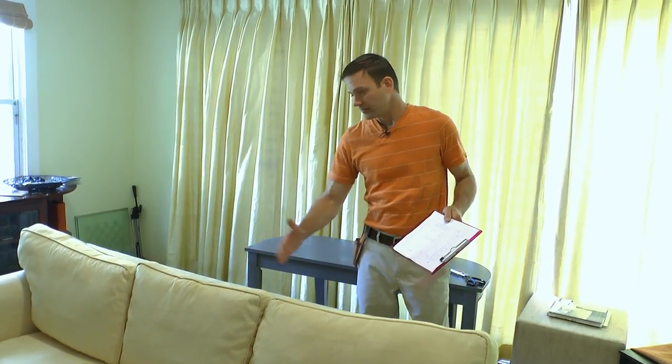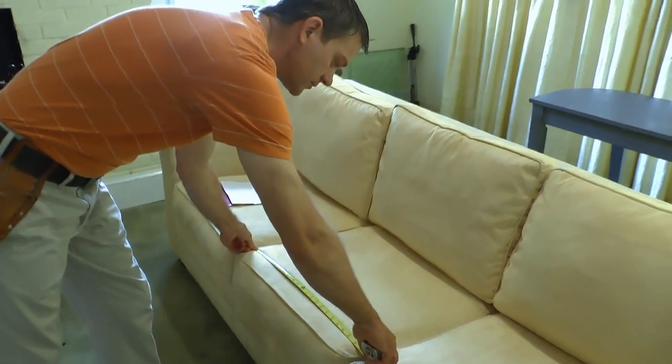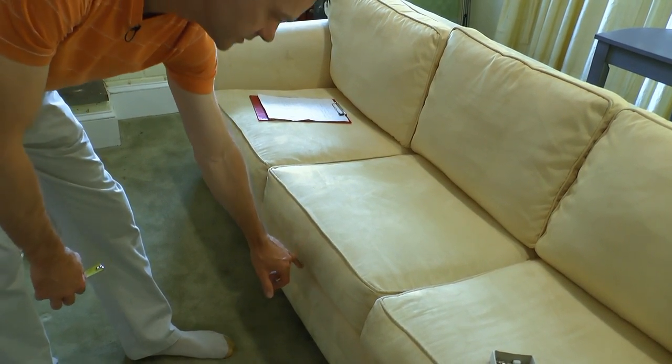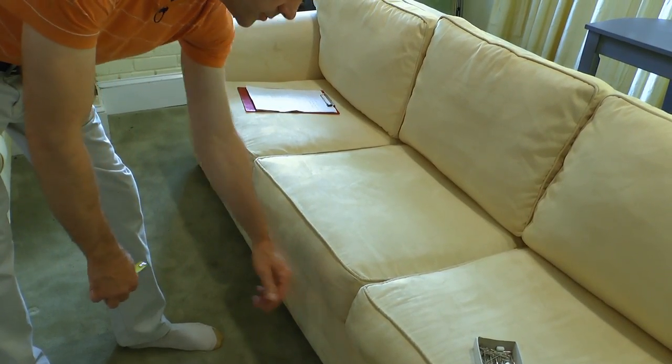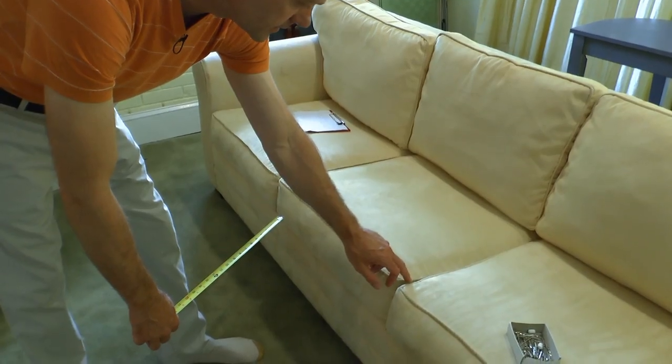Now that we have all our skirt lengths, where do we put it on the pattern at the cutting table? For the back, all you have to do is put the pleat at the center point of your pattern — half of the pattern is where your pleat goes in the back. The front is a little trickier because you have three seat cushions. Measure the left to right of your seat cushion — this is 24, so that's 12 over. From the center, measure 12 over and that's going to be your pleat. The measurement of your cushion, half of it — 12, because this one's 24 — that's where you put your pleat mark on the pattern.